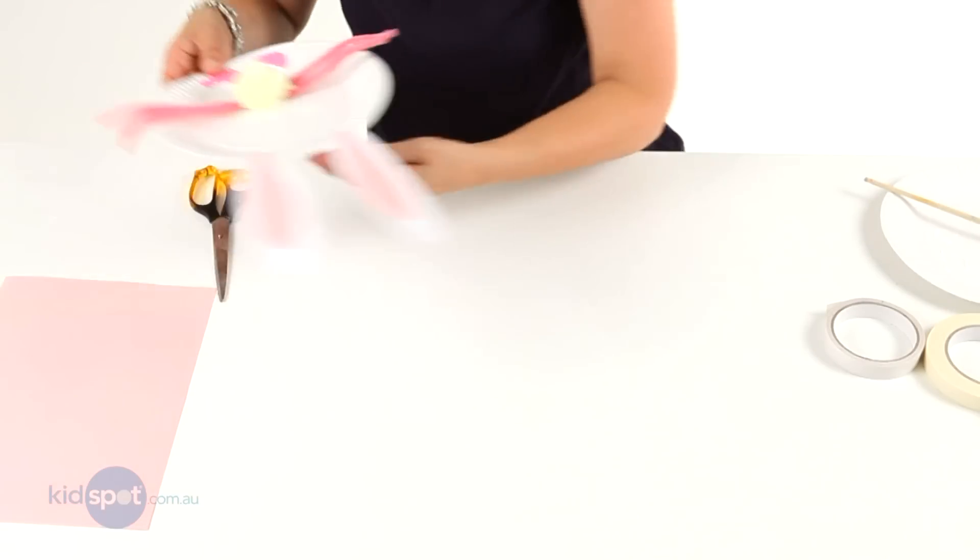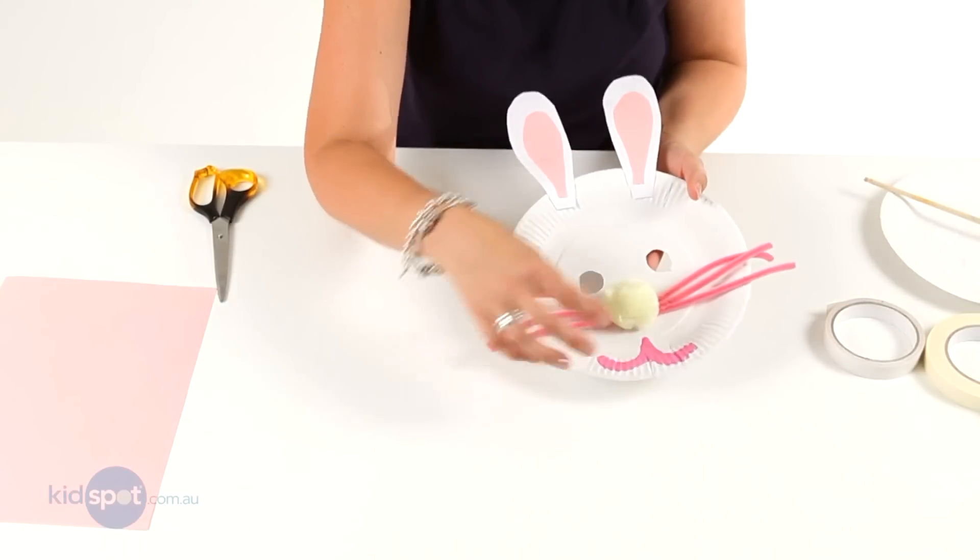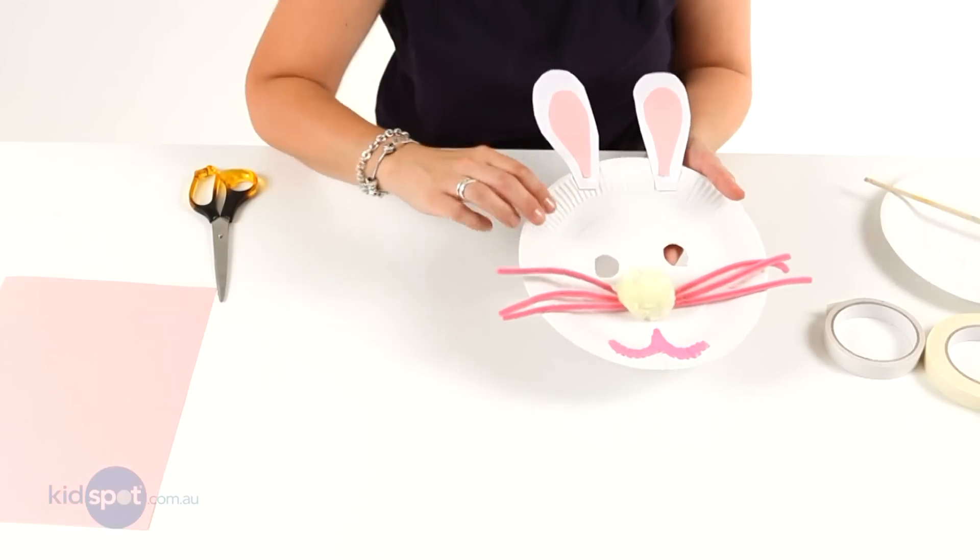Now you can either use paint — I've used paint here — or you can use a texta just to draw a little mouth on there.